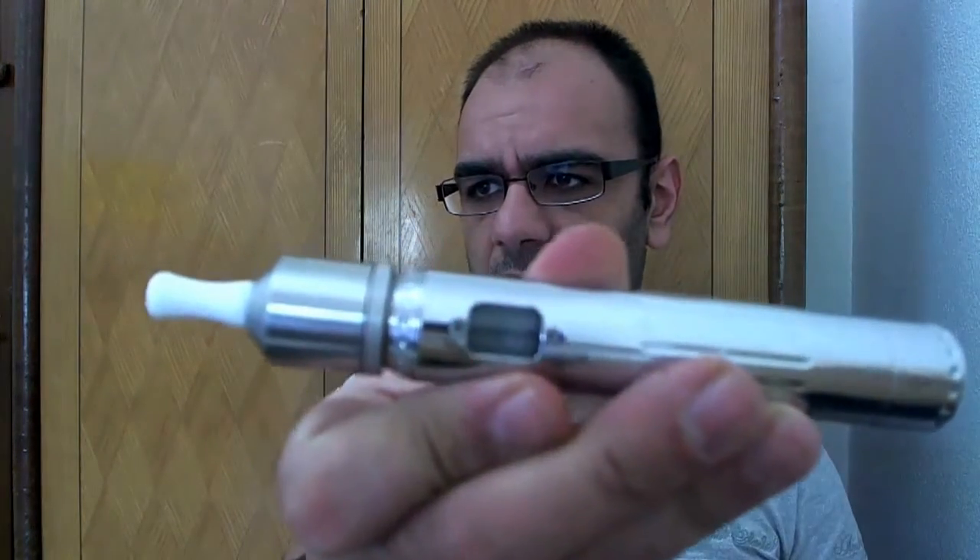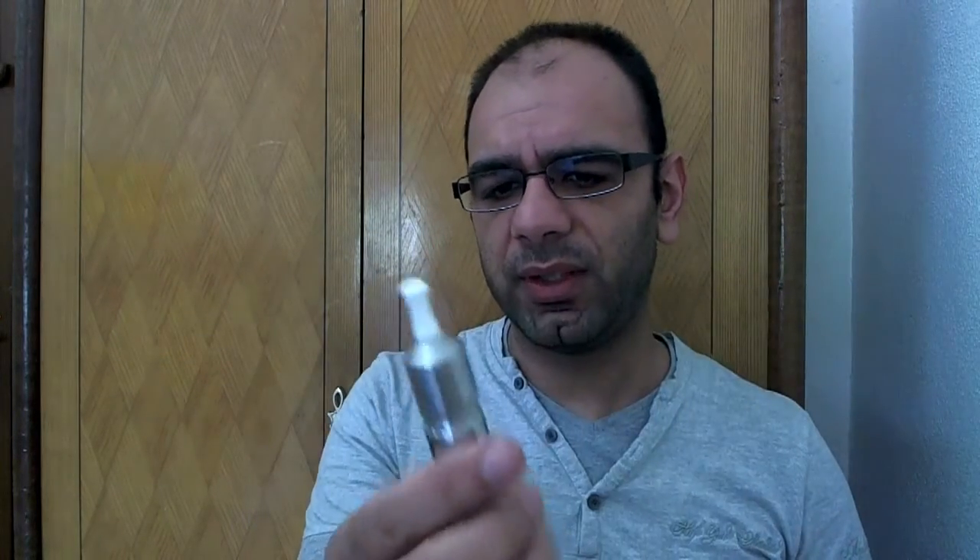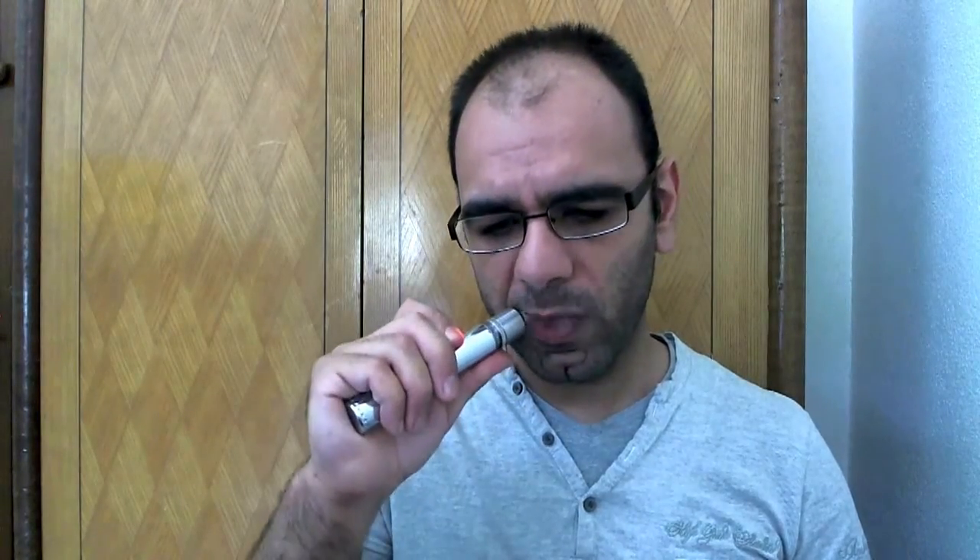I've set the ProVari on 4.1 volts. The resistance on the atomizer is 1.8 to 1.9 ohms. Let's see how it vapes. Not bad — I'm watching myself on the webcam on the computer.